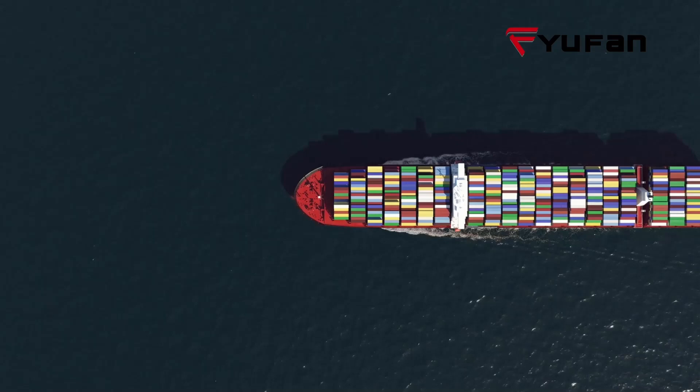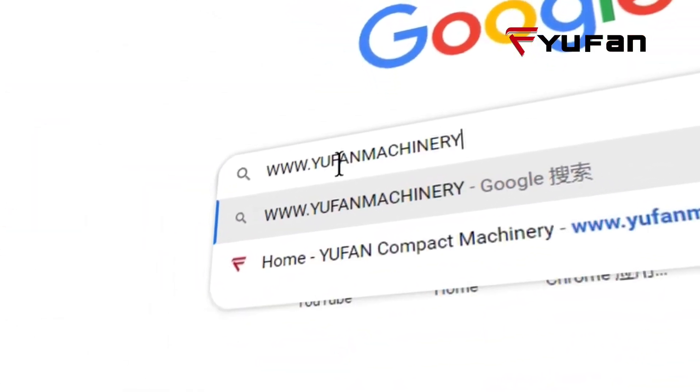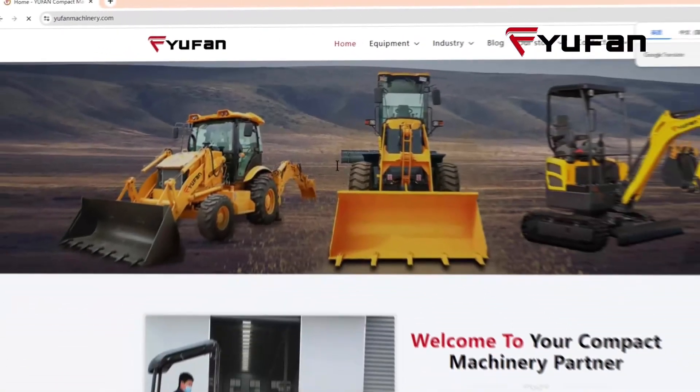For any further information, please email us at info@ufunmachinery.com or visit our website. Thank you for watching.